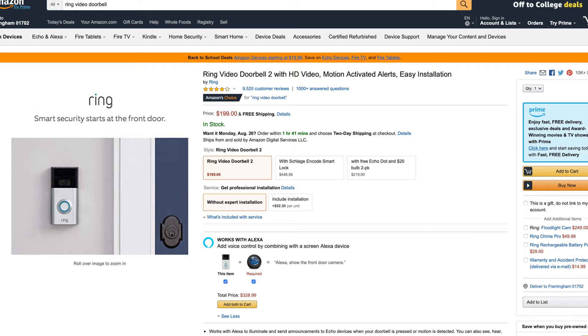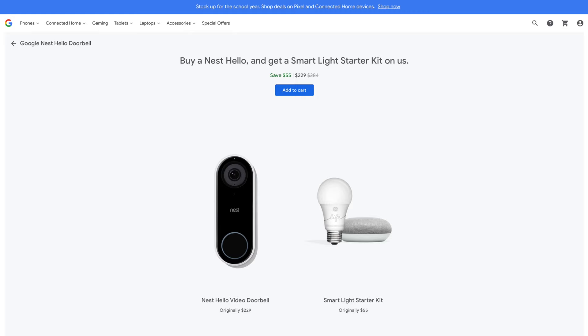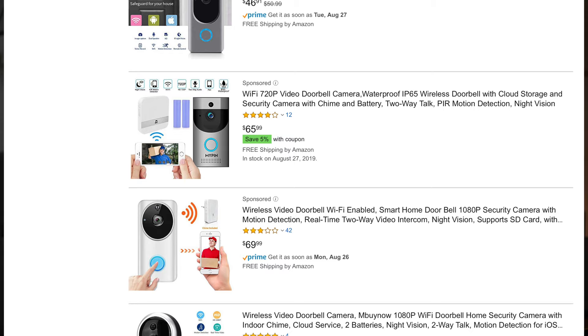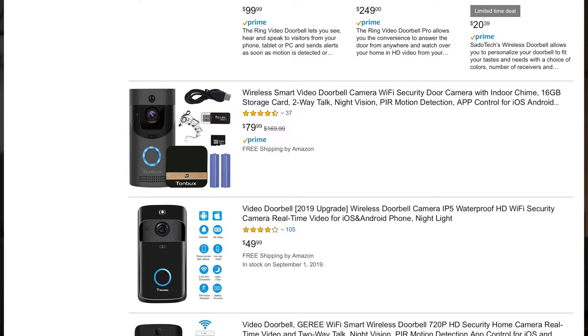The Eufy Video Doorbell has some well-executed features and specs, and it performs extremely well. It comes in at $160, which makes it cheaper than the Ring Video Doorbell 2, the Ring Video Doorbell Pro, the Nest Doorbell, and the August Doorbell, just to name some of the more popular options. Not only is it cheaper, but you're getting one of the best video resolutions in its class as well as advanced features like face and body detection. You can find cheaper cameras for around $100, but you often lose out on resolution and advanced features with those.